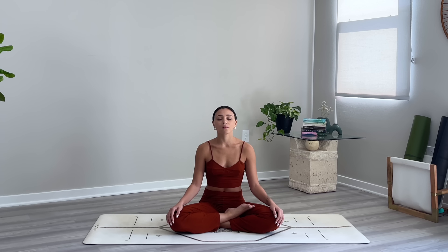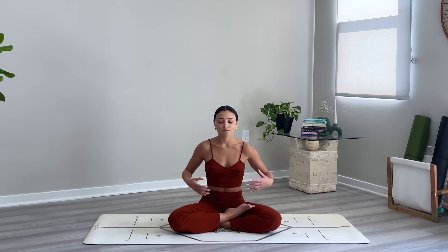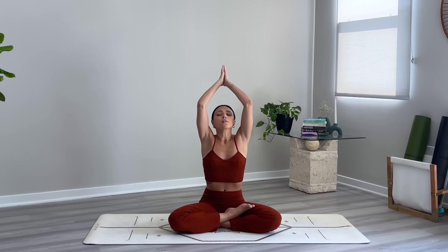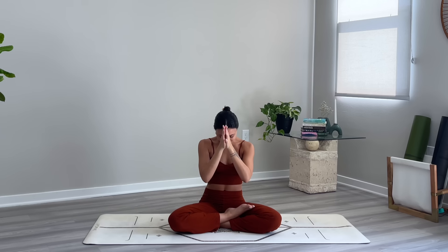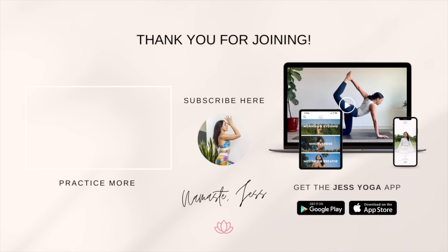Reach your arms out wide and up overhead, palms touch, exhale the hands through heart center. One final cleansing breath — big breath in and a big breath out. Namaste. Thank you so much again for joining me on the mat today. I hope you have a lovely rest of your day and I'll see you in the next class soon.